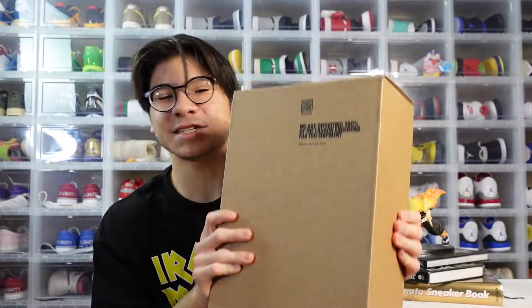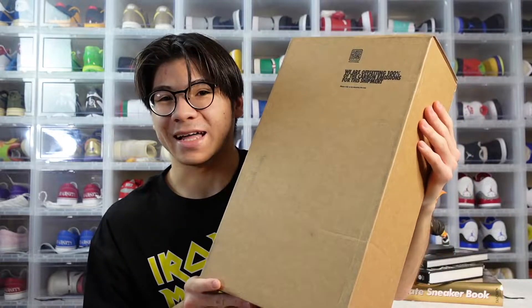If you tuned into yesterday's video, you knew that I had a sneaker unboxing coming your way. Today we have an Air Jordan 1. I'm very excited to unbox it, but I do kind of have a little regret buying this shoe, and I'll address that later in the video. Let's waste no time and dive right into it.